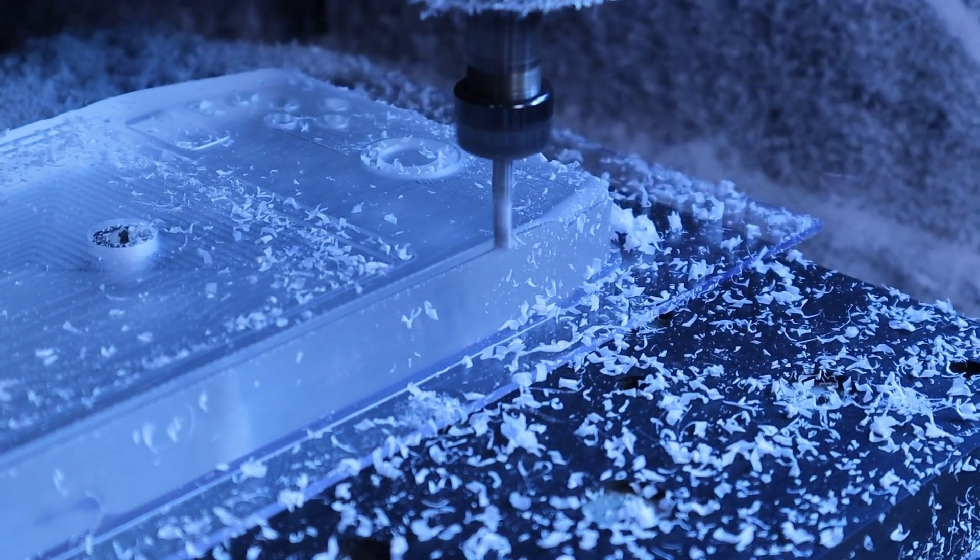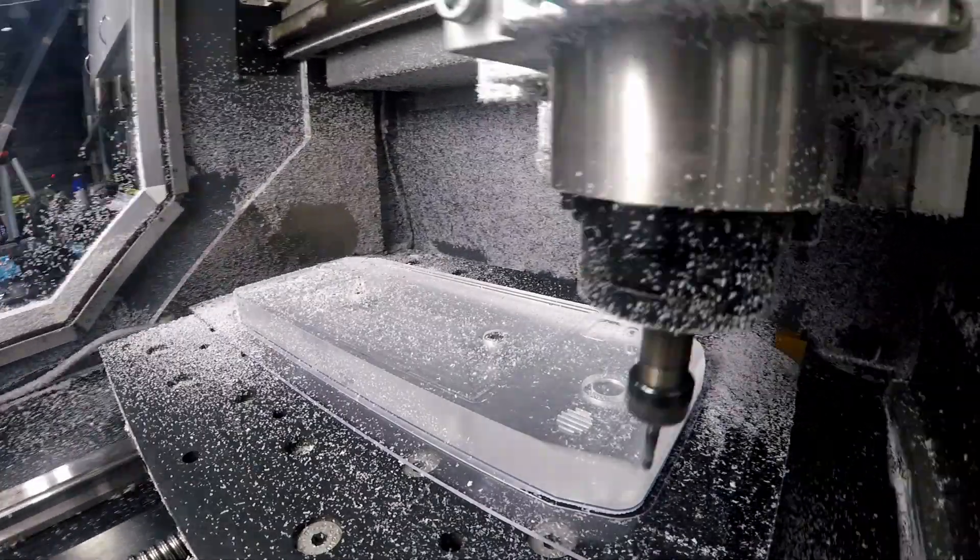I tried making a time-lapse of this with my GoPro in the machine, since the process takes quite some time, but the result is honestly a little nauseating. I'll put a quick snippet here anyway to show you what I mean — look away now if you get motion sickness easily. After a couple of quick runs with a 2mm and 1mm end mill, the outside of the housing was done.